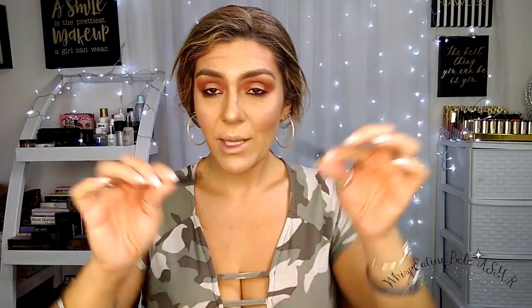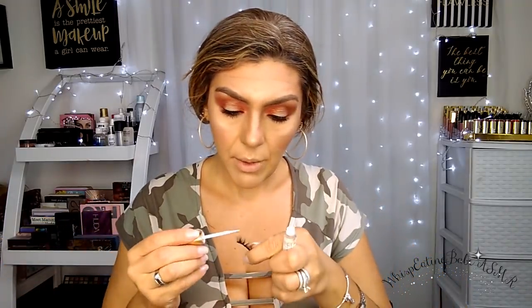Now I'm going to put my lashes on. The lashes I'm using today are these — I threw away the packaging so I'm not sure of the name. I'll be changing lashes soon because I've been using these for a while. They're a little dramatic, but I'll put these on real quick.